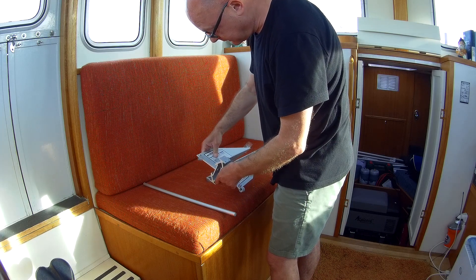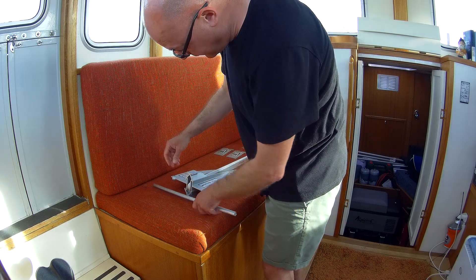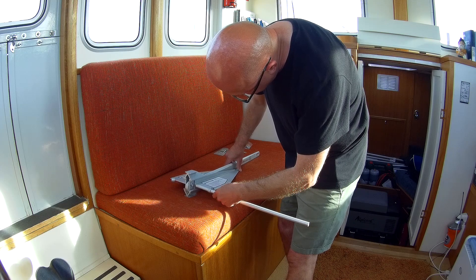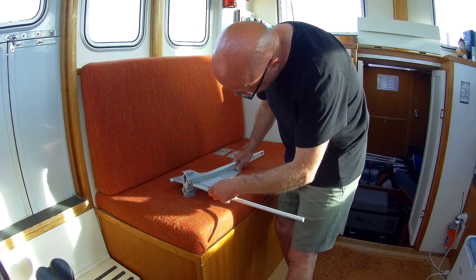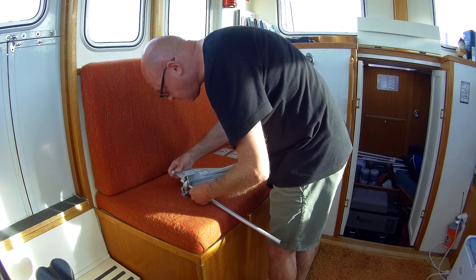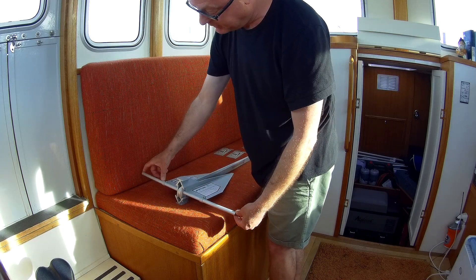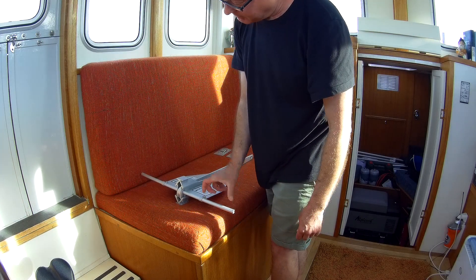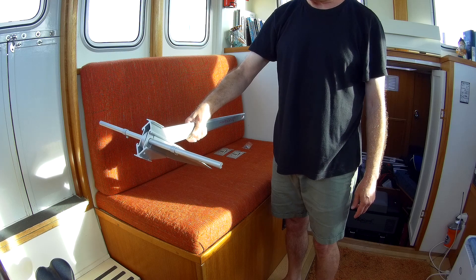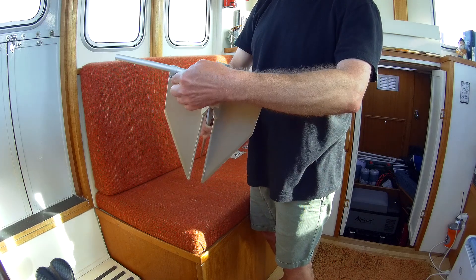Once you put those two in, that goes in there, and then it's just a case of threading the thread through. You can see it's going through this hole — through there. You can measure that with a ruler if you want to be super precise, but basically that is your anchor. Then all you have to do is tighten that one there and tighten that one there.